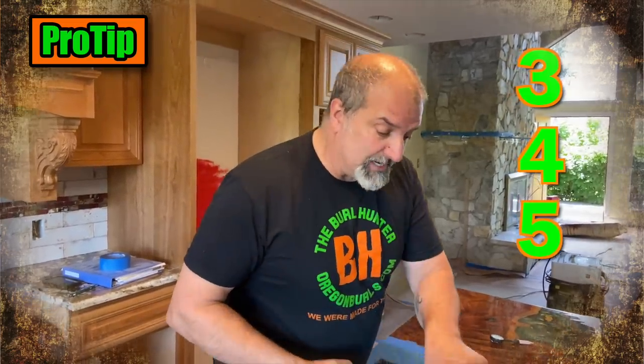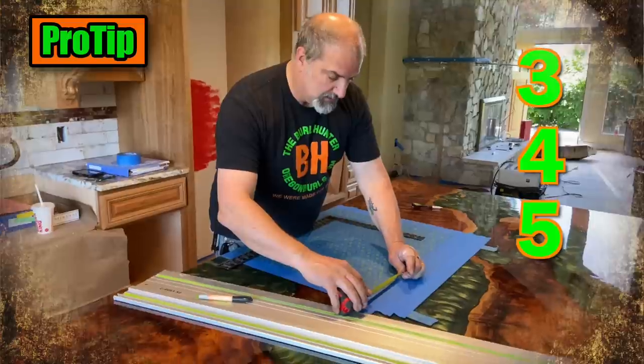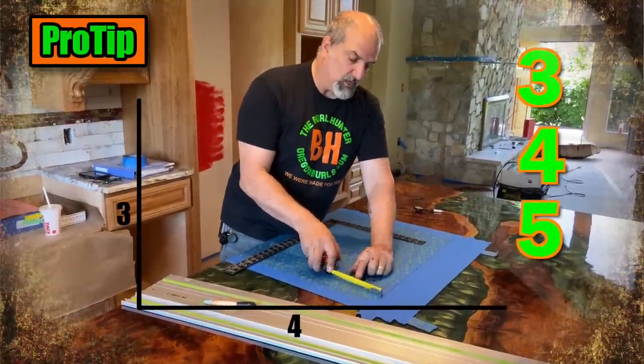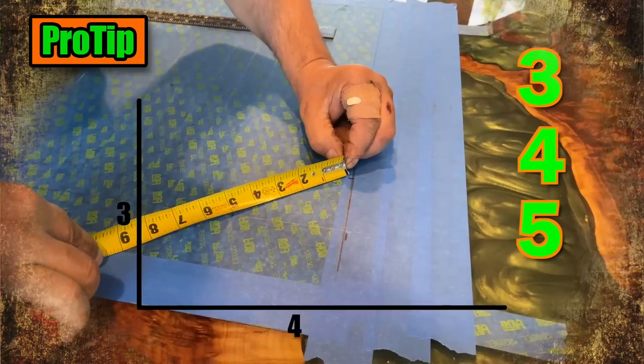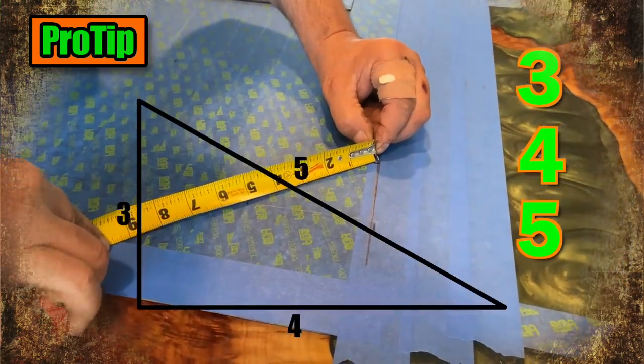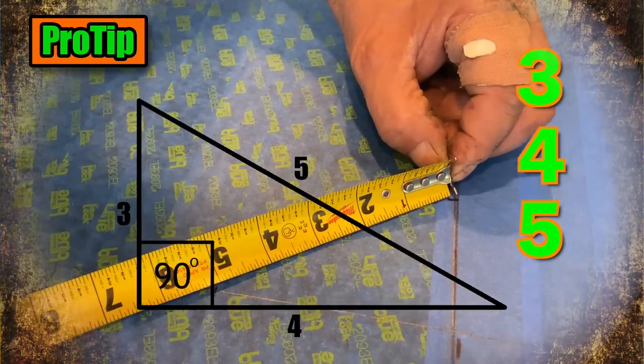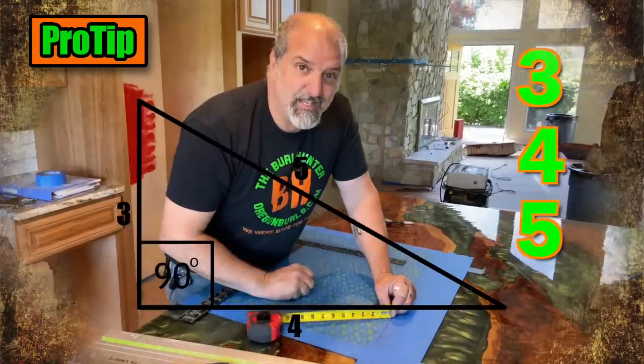Here's a pro tip: if you ever want to know what is true square, there are three numbers to remember — 3, 4, 5. Measure out three inches and mark it, four inches and mark it, and then you have to have five inches from point to point. If that's exact, you are square.